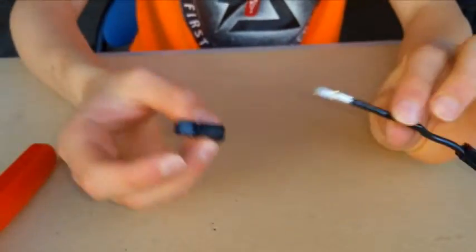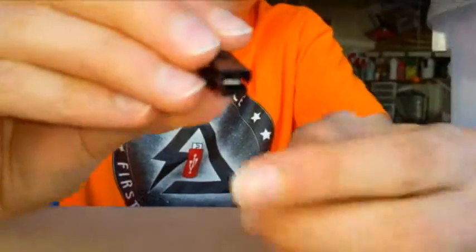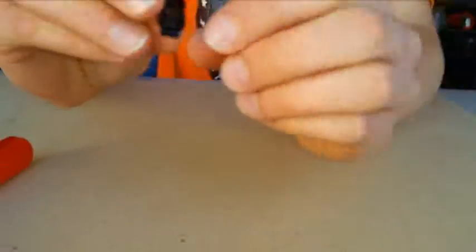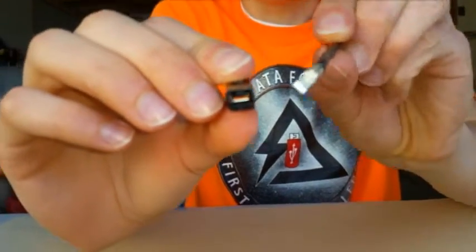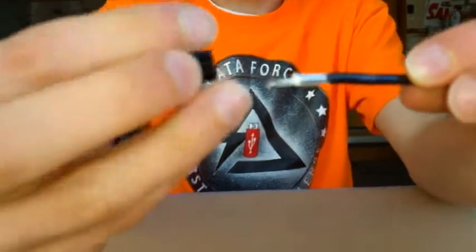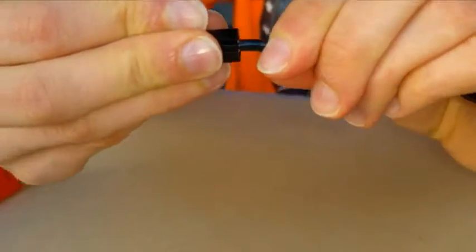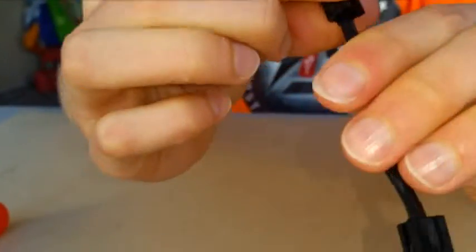Now we have our metal part crimped on, and we have our plastic part. When you're putting this on, you want the hook to go into the metal part right there — it's a little metal bar. Notice how the top part of the plastic housing is larger than the bottom part. You want it to go in like this, with the hook. Push it in, and once you hear that click, it means it's in. You may want to test it a little bit, but it's in there pretty good.